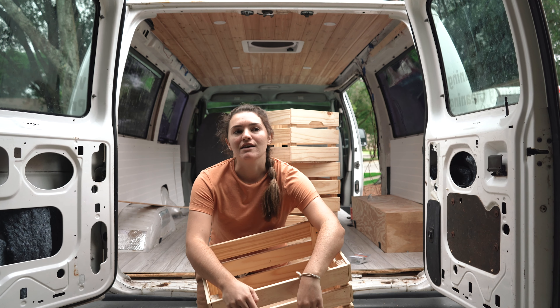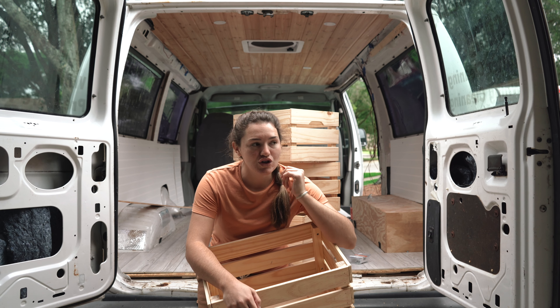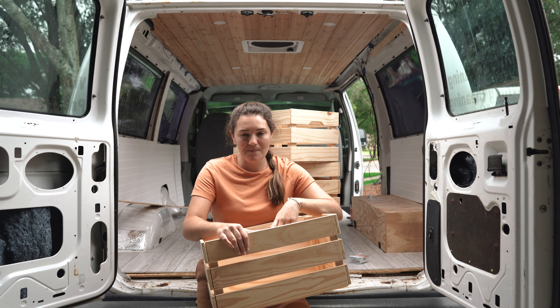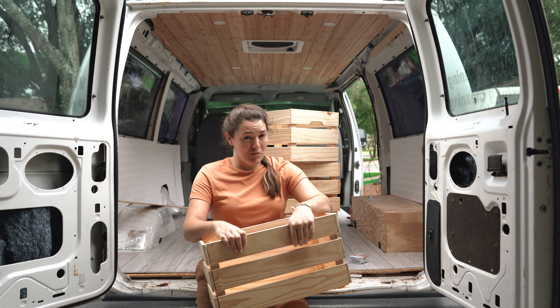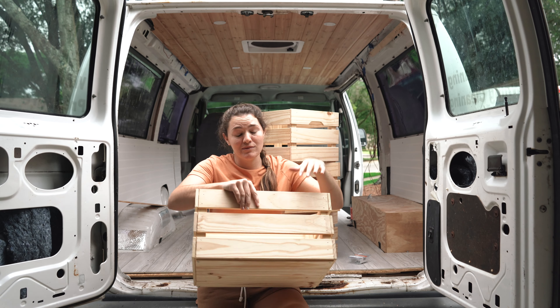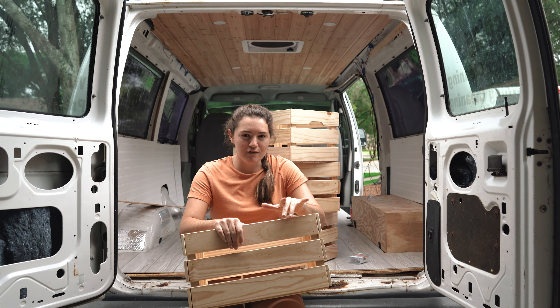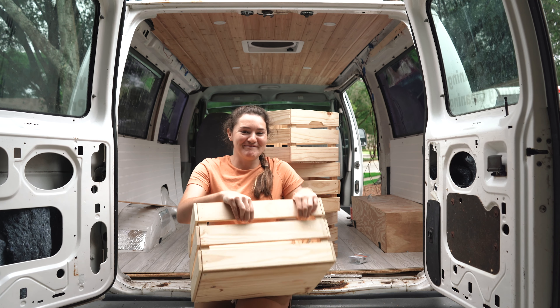I honestly believe that if this turns out how I hope, you could use this in your house too — if you have a small space and want a mini storage unit, this could absolutely work. Let me show you the game plan, give you a little rough draft of what I'm thinking, and we'll get into it.